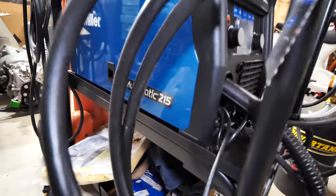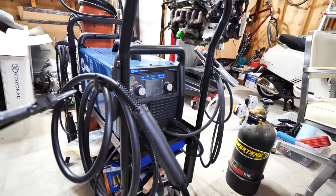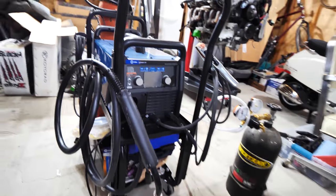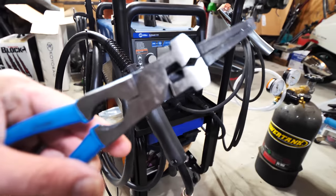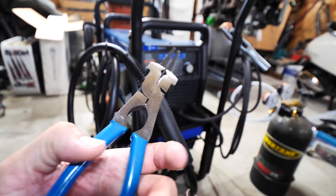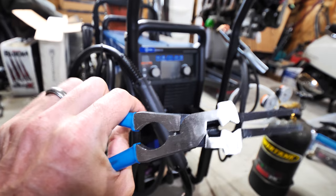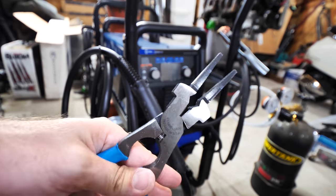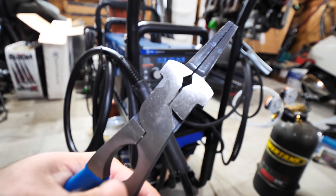I got my little Multimatic 215 right down here. That's a Miller multi-process machine that does MIG, TIG, and stick welding. And this thing is pretty badass, but I have a little tool that everyone with a MIG welder should definitely have. If you don't have one of these, you need one because it makes your life so much simpler. Basically they're just called welding pliers, and let me show you a couple things that these do.